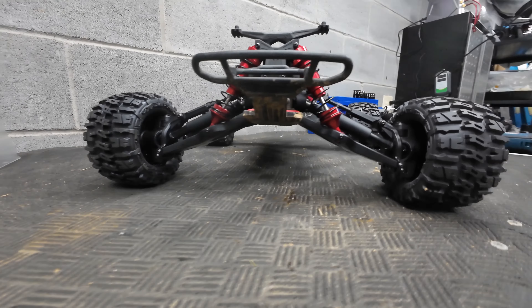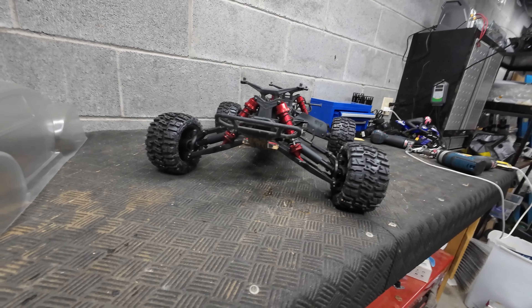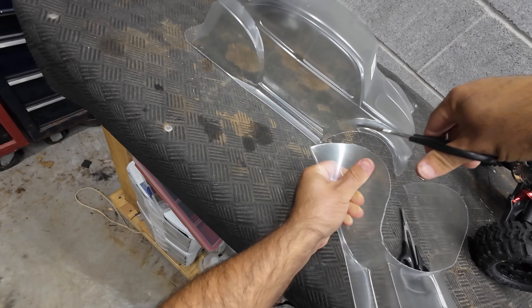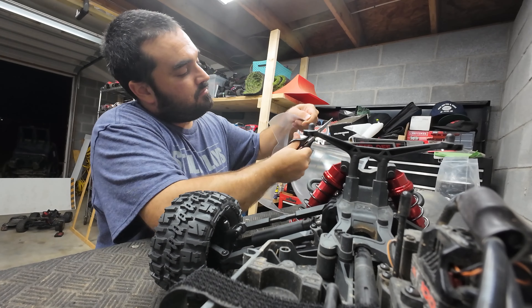Hopefully once this project is completed, we can make it into a monster on-road drifter or turn it into an absolute off-road beast that's also really good at jumps. Here's most of the parts we're going to use from Jenny's. I'll put links to Amazon plus all the part numbers so you can do this project yourself.